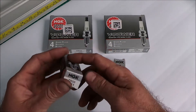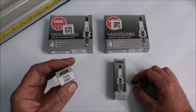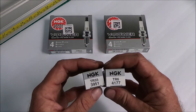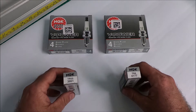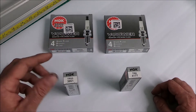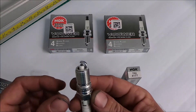I get a lot of questions on what spark plug to run in 96 to 04 modular Mustangs, either a GT or a Cobra. These are the two that I like to use: NGK TR55 and NGK TR6. If you're naturally aspirated, I recommend the TR55 — that's going to be your factory heat range, and the gap on those is going to be about 0.050 inches.